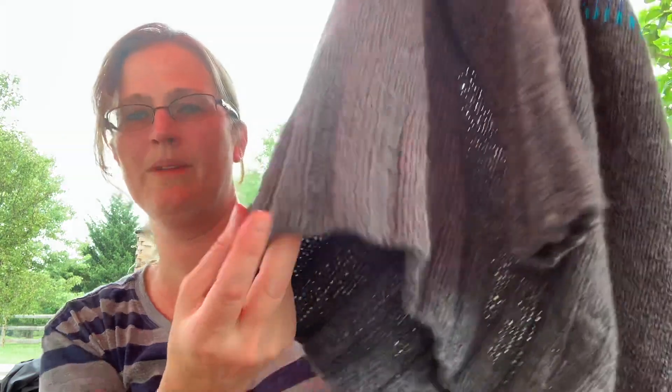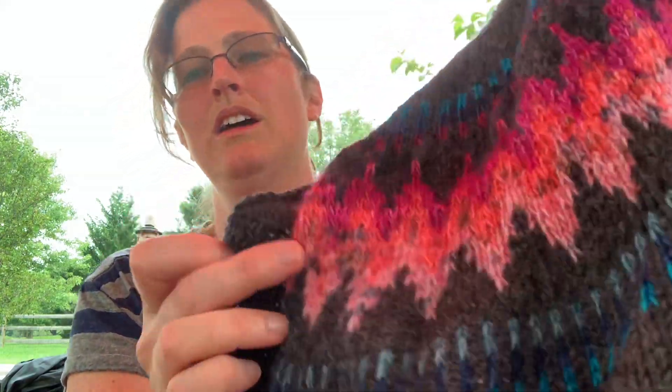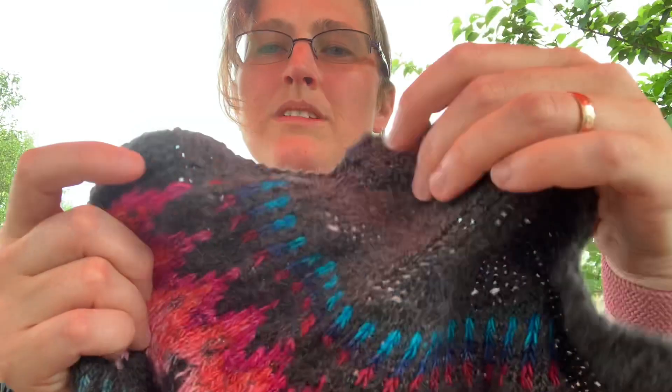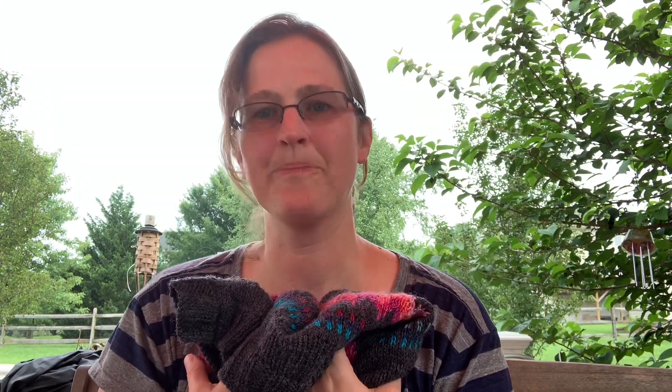It also has this really great ribbing on the bottom — that really makes the sweater. Once you've finished knitting the sweater, you go back along the edge and pick up stitches for the collar and for the edging, and it's this nice little ribbed pattern. If you haven't knit this sweater, I definitely recommend trying it out. I can't wait to start wearing it this winter — throwing it on and adding another layer to my look. Definitely keep this one in mind: the Throwback Sweater.